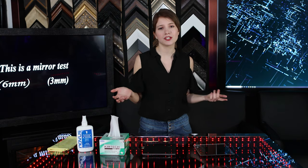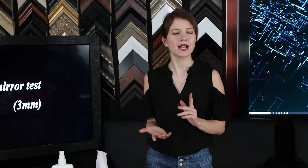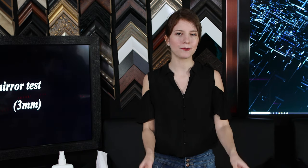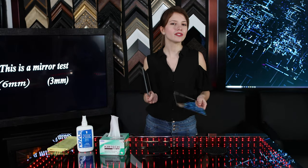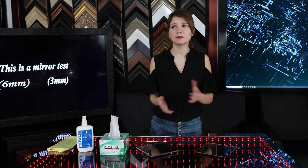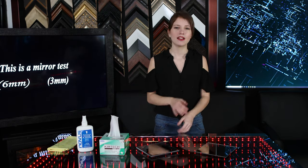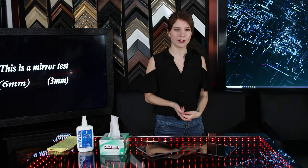That takes you through all of the common questions that we get here at Two-Way Mirrors. I hope that you enjoyed learning about acrylic two-way mirrors. If you are interested in buying one of our samples to test on a project that you're working on, I'll leave a link to our sample page in the description below. We also sell custom-sized acrylic two-way mirrors, and we ship worldwide. There is no minimum order. Thank you for watching, and I'll see you in our next video.